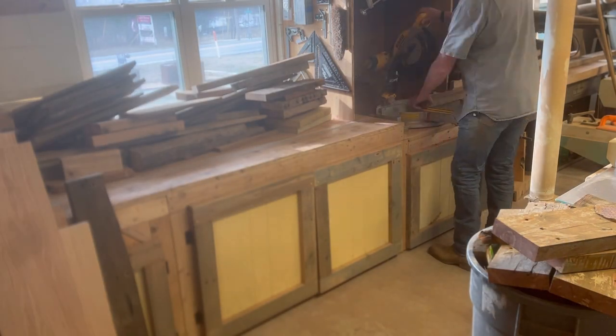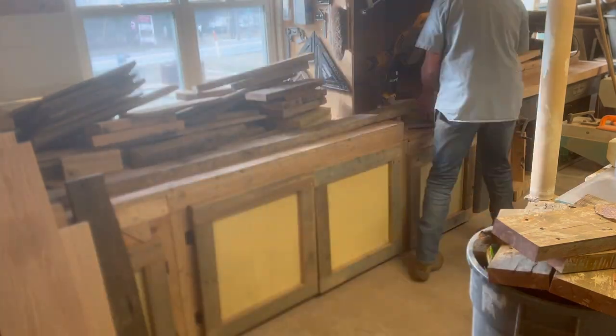In this video, I'll be building this pair of barn doors out of reclaimed oak. So let's get started.